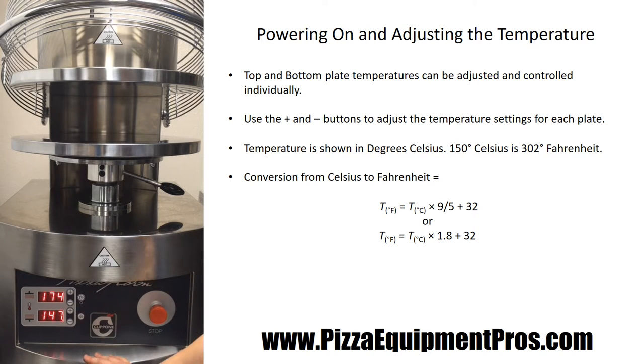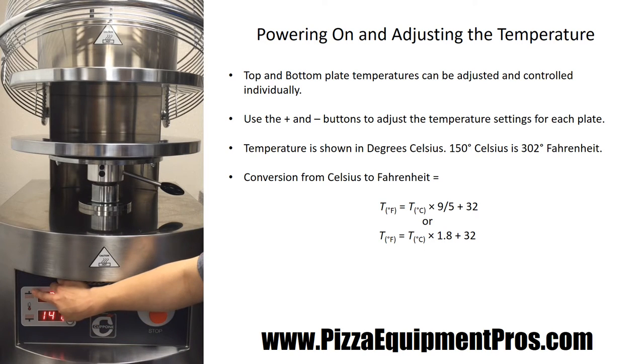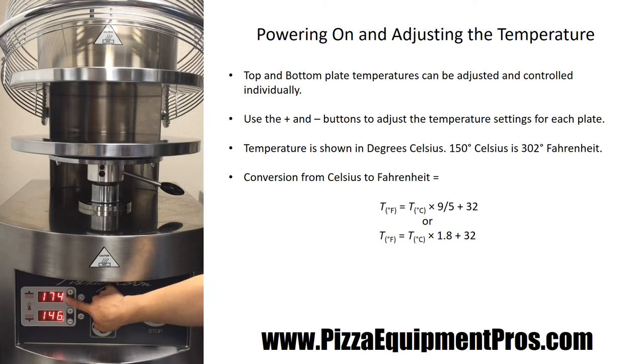You'll notice on the left-hand side that there are two little symbols. One shows the bottom plate with the heat rising up, and the second shows the top plate with the heat rising down. This machine has top and bottom individually controlled temperature settings, meaning that you can adjust the top plate to be at a higher or lower temperature than your bottom plate.